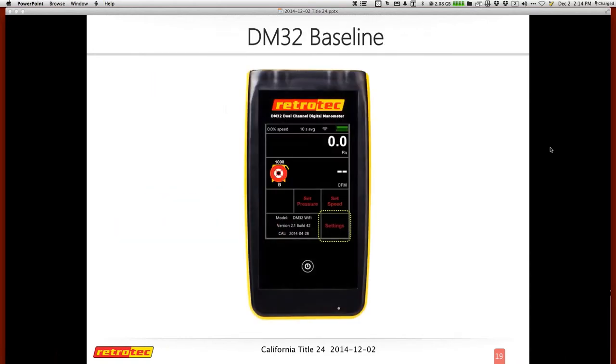For those familiar with the DM32 doing blower doors, you'll know how to do a baseline, but let's make sure we cover it for those who don't have a gauge. I'll launch a quick poll on what type of gauge you use — the DM32, the older DM2, the DG700 Energy Conservatory, or something else like Testo. If you let me know what you've got, that would be great.